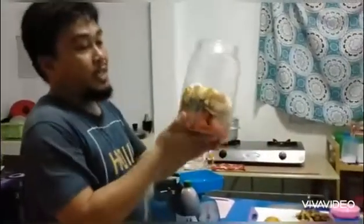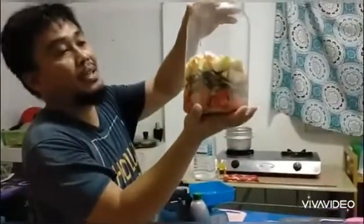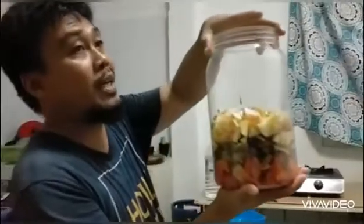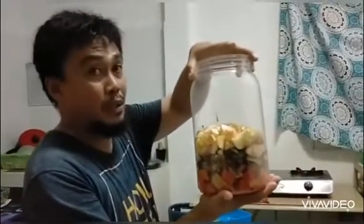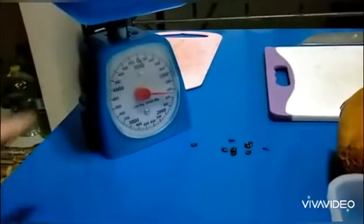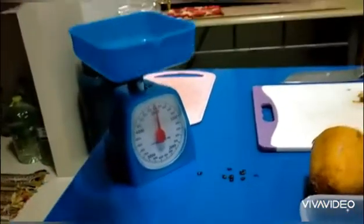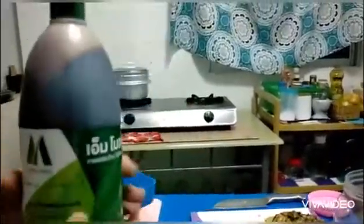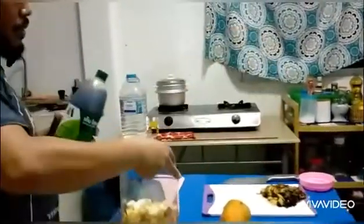All in all, the weight is 400 grams times 3, so we have 1,200 grams. Our molasses here is labeled 1,400 grams, but the actual content is 1,300 grams. So there should be 100 grams left in this molasses container, and we'll just mix this one up correctly.